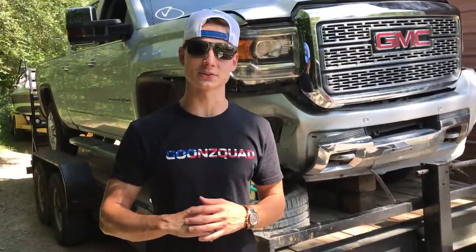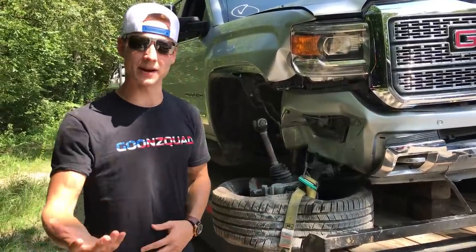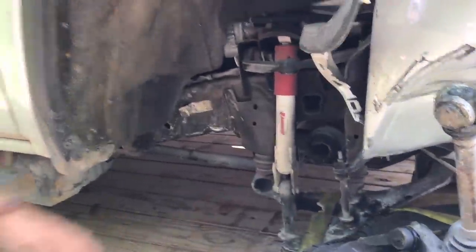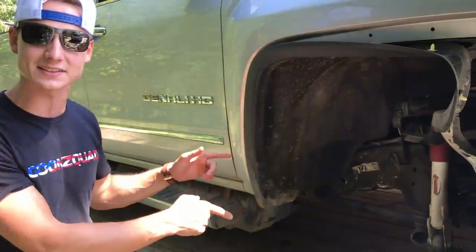What is up guys, welcome back to the channel. Today we are going to be working on our 2019 GMC Denali. Our main goal is to get this thing off the trailer so we can work on it on the floor. As you can see, the suspension pretty much got completely ripped out. We're going to need some parts — upper and lower control arm and the whole entire spindle. We want to take this stuff apart to see how it comes off, because our local junkyard may have this stuff, and if not, we'll go to a dealership.